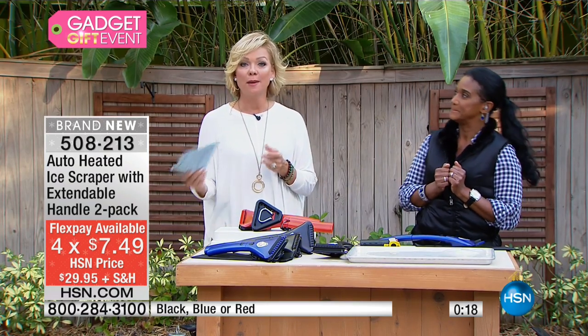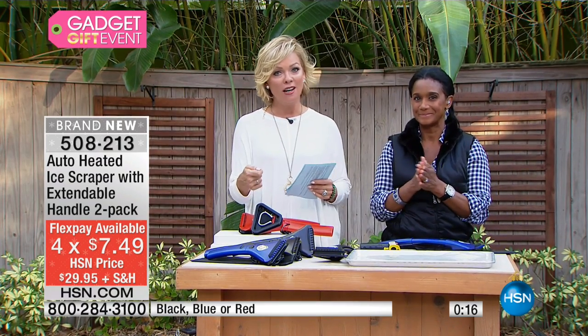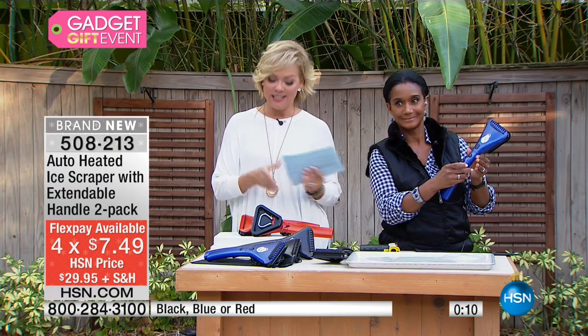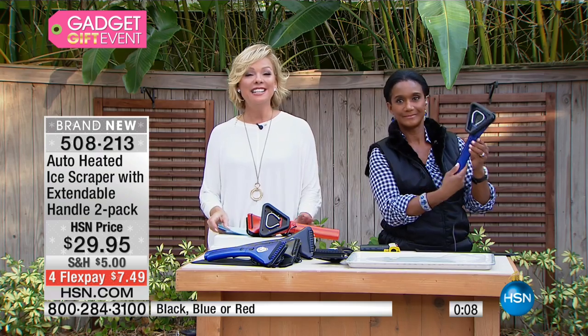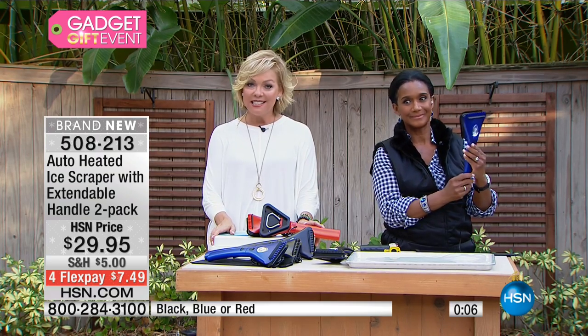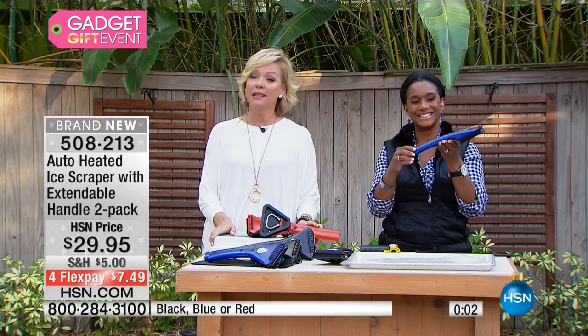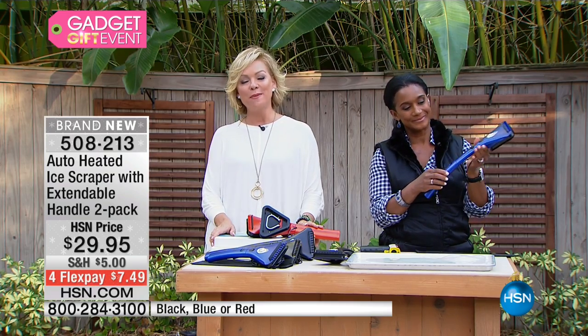Thank you so much. I'm making my way indoors, believe it or not, to talk about how you can jumpstart that car — whether it's because of the cold weather or because somebody left a window or door open. That's coming up next: the portable mighty jumper — whatever way you want to say it. That and much more coming up on the spotlight.